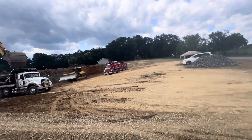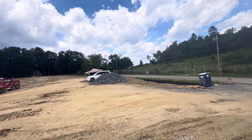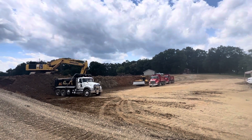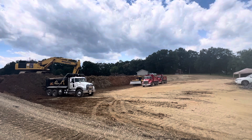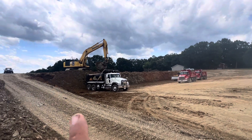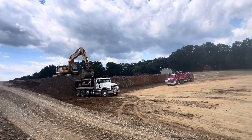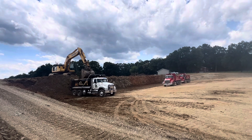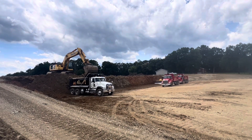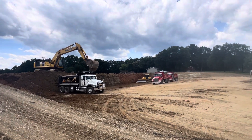This guy cleans the construction entrance to make sure everything is good — no mud or dirt on the road, so no issues with the city inspector. We will continue grading and backfill, as that area needs four to five feet of backfill.